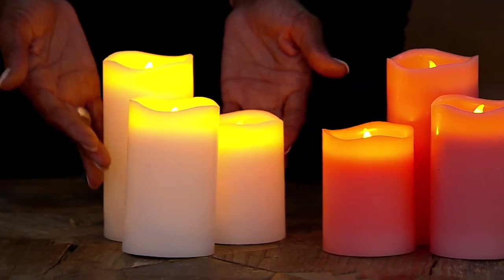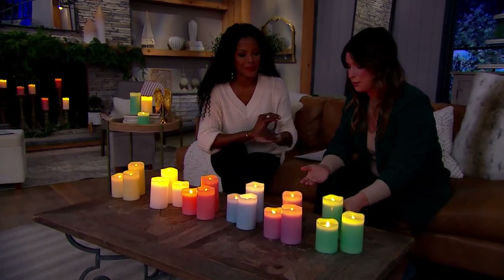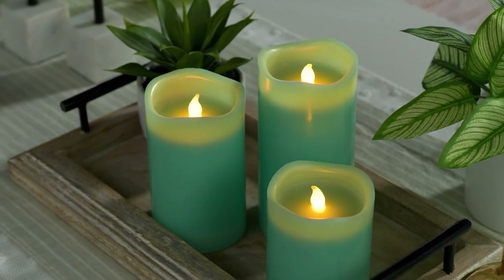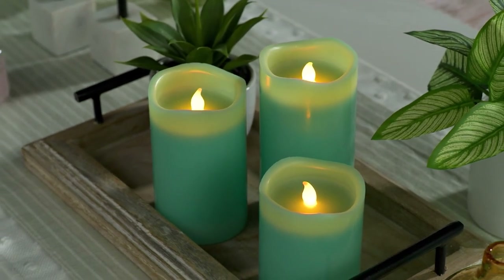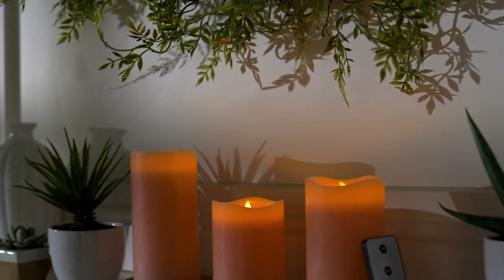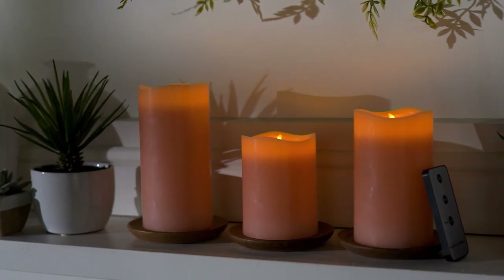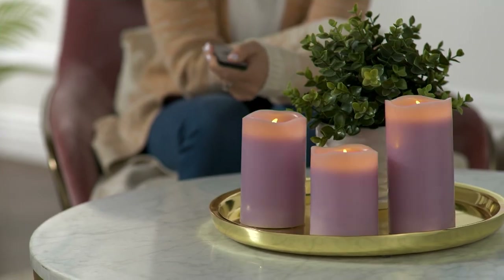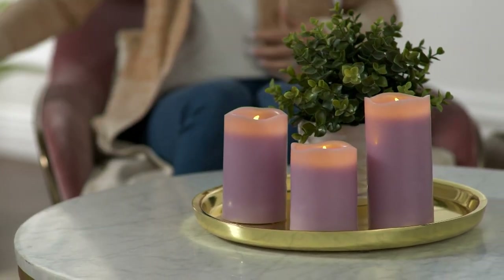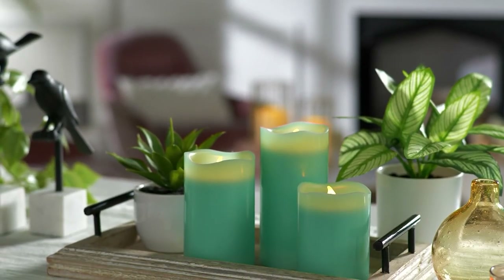Whether it's a party for your daughter or granddaughter, an anniversary, a baby shower, or a wedding — when I got married, I searched for candles in a specific color because I didn't want just white or ivory. If you have someone planning a spring wedding right now, this would be gorgeous. It reminds me almost of a bouquet. The colors are just so beautiful and very spring.